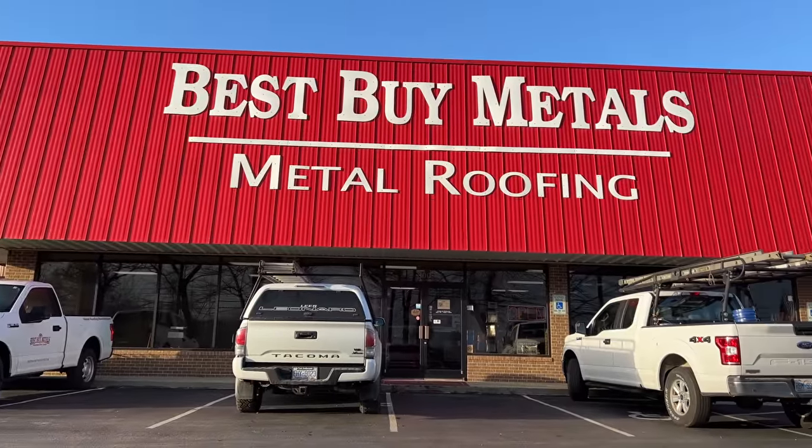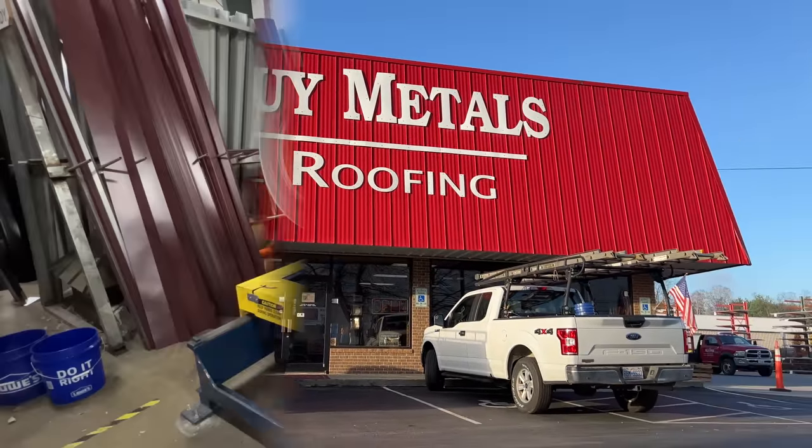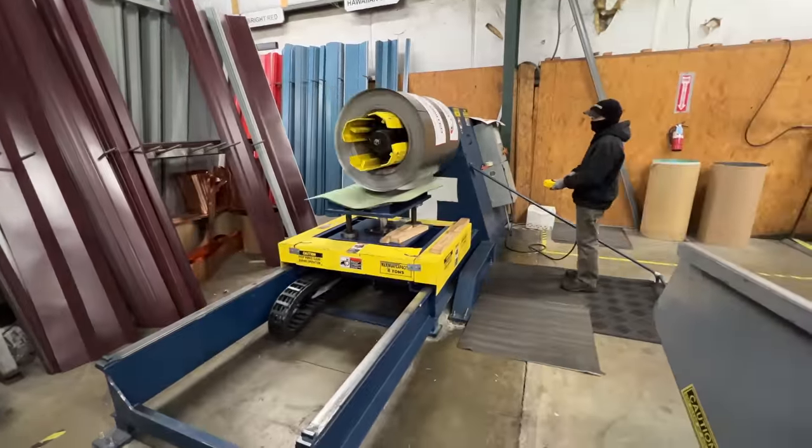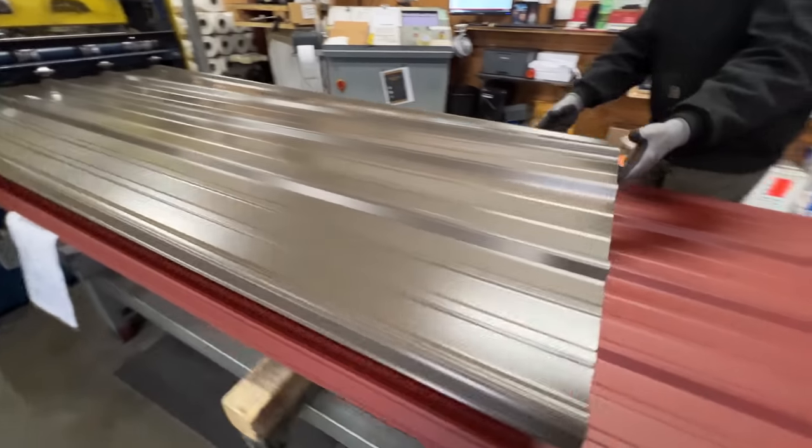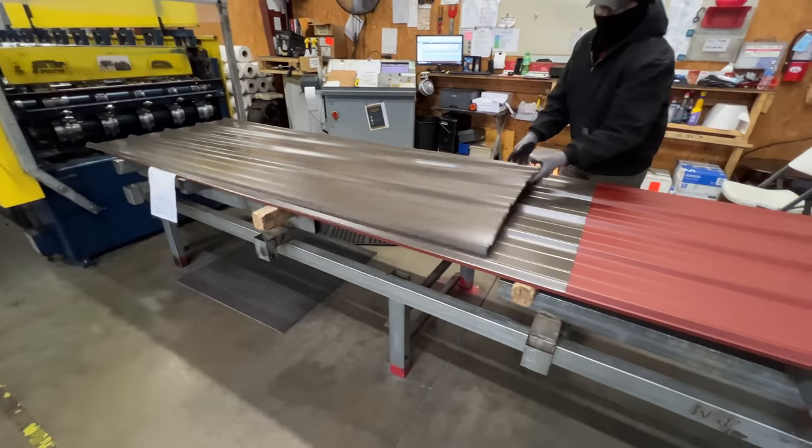I got my metal roofing from my local Best Buy Metals, and they were awesome enough to provide the materials I needed for this project, so big thanks to them. And this was my first time doing a metal roofing project, and they helped me figure out exactly what I needed.